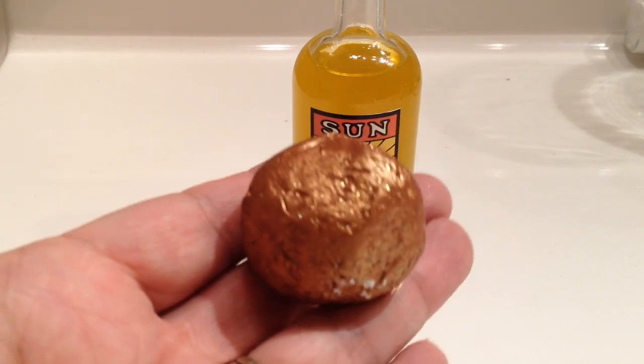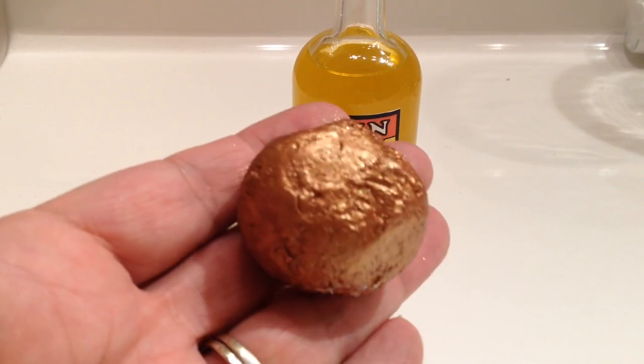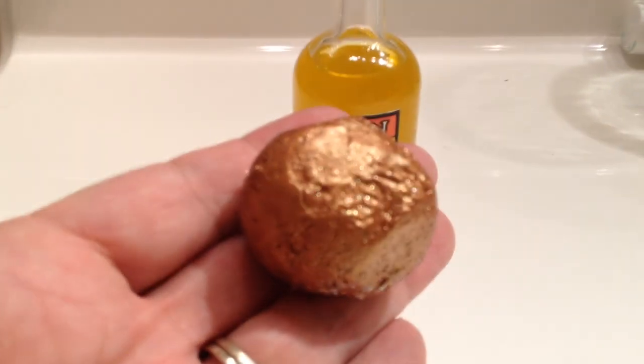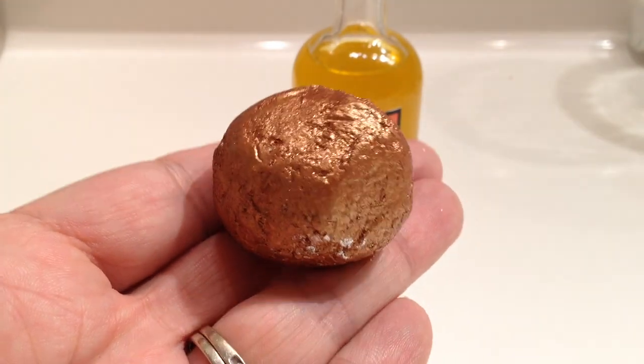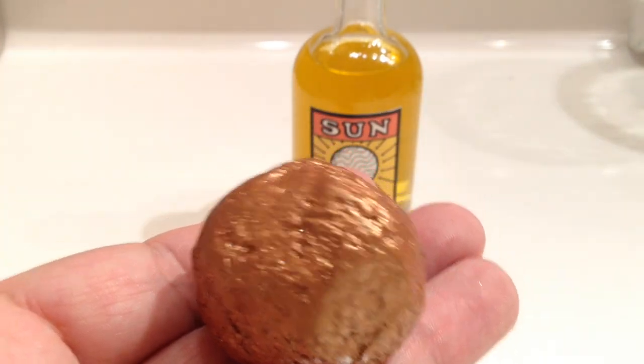The Lush Kitchen is going to be selling these online this week — I believe it's Wednesday. I thought I'd take a bath with this and let you see what it looks like in the bath so that you can decide if you want to buy it or not.